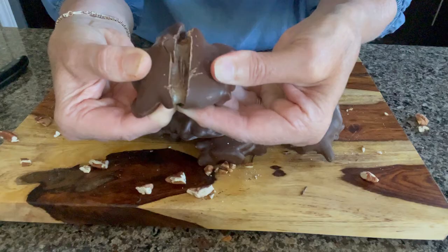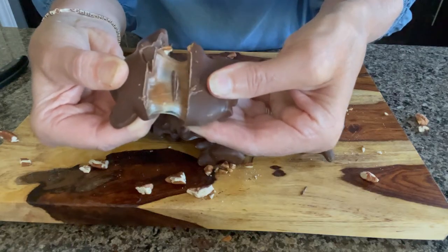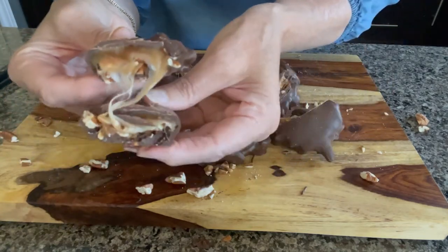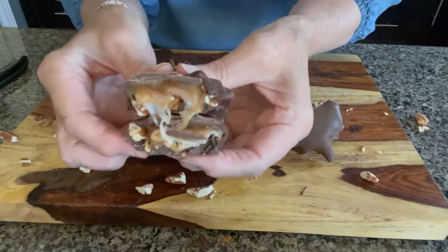Hi there, it's Cheryl. I'm so glad you've joined me today. I teach recipes and techniques so you can make your own chocolates at home. Today we are going to make delicious chocolate turtles. Once you make the homemade ones, you will never want to buy another box of turtles again.